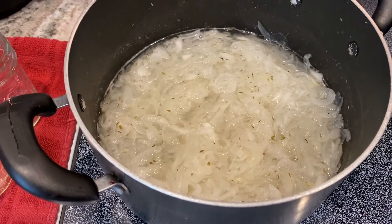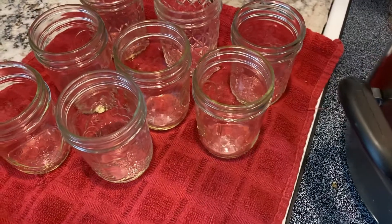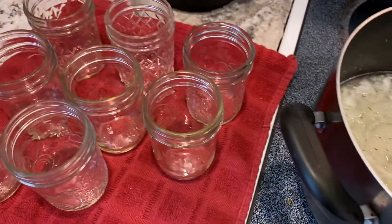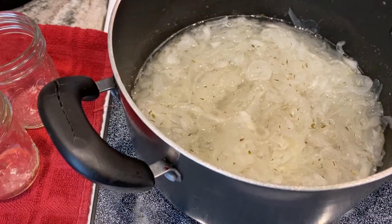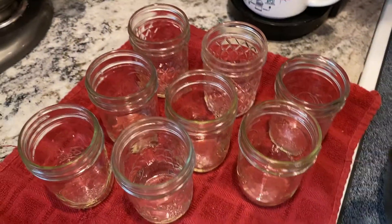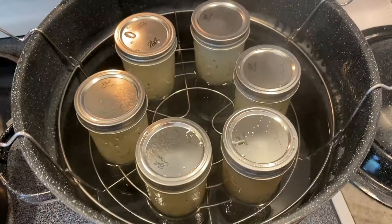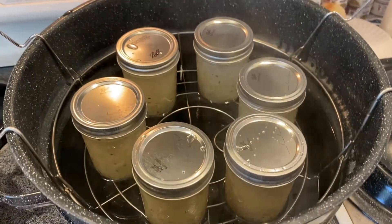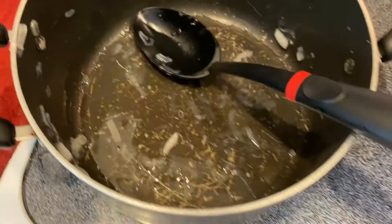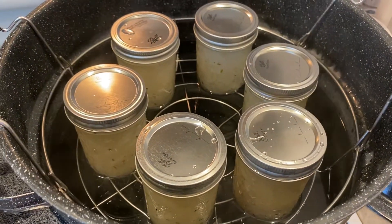It's simmered for 10 minutes. Now I'm going to spoon it into jars. The recipe said only four, but with eight cups of onions I thought it might make more, so I made eight jars to be on the safe side. I ended up filling six jars perfectly with a half-inch headspace — nothing left in the pan. Now I'll cover these, bring it to a boil, and water-bath can them for 10 minutes.